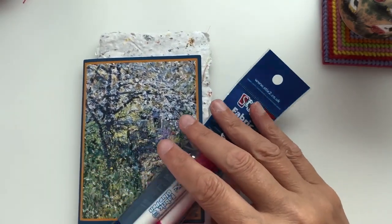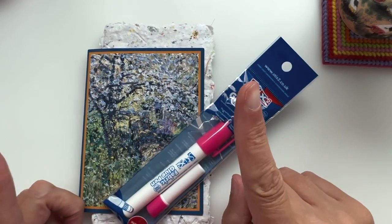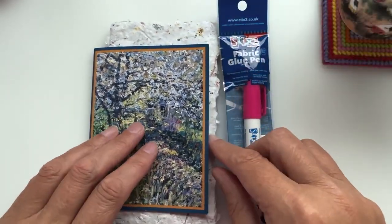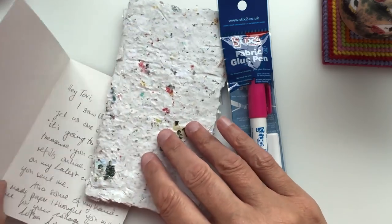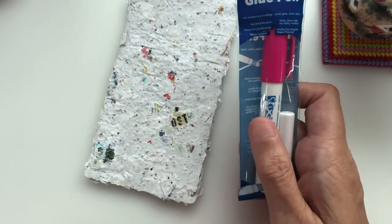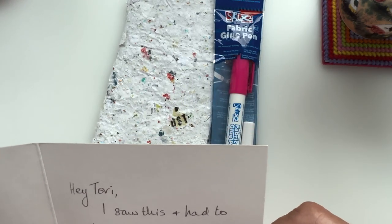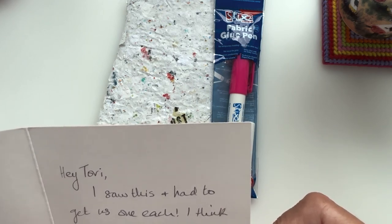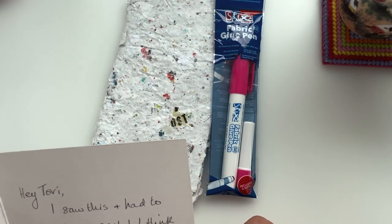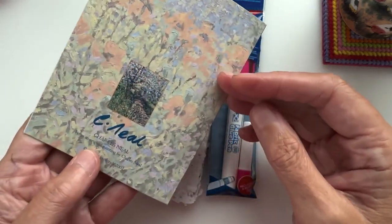Look at this — I got some happy mail from the lovely Annie Claxton at Arty Farty Annie's. Pop over to her channel — there is so much there to see, I'll leave a link in the description below. This is so unexpected and so beautiful. Her note says: 'Hey Tori, I saw this and had to get us one each' — so she got me a fabric glue pen. She thinks it's going to be a little treasure and you can get the refills online.